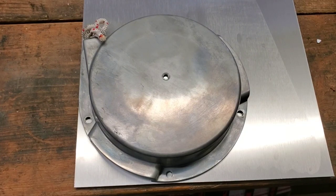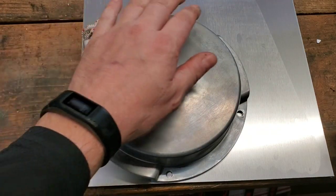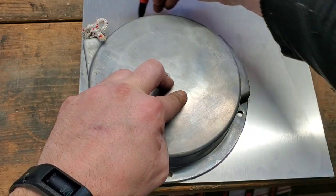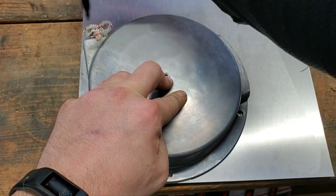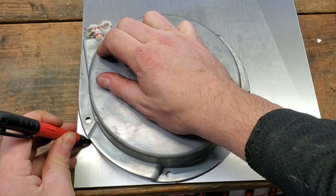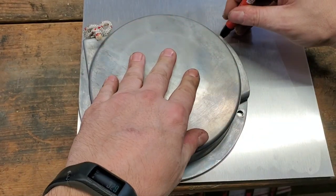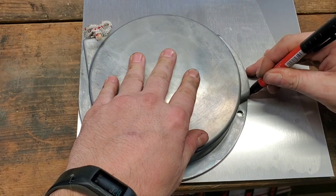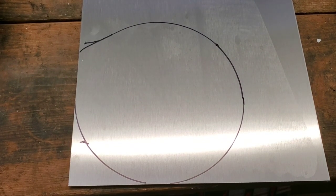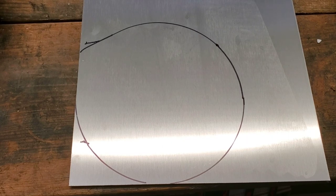I took the protective wrapping off my piece of aluminum and I've got my big recoil lid on there so I'm just going to trace around the outside to get my outline. Be careful over here because there's an opening. Now I can take my jigsaw and cut that out to get my outer piece. I'll go ahead and cut out the big piece and then work on getting the stencil for the center.